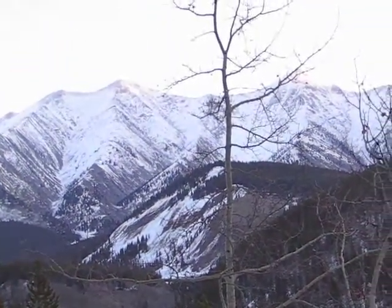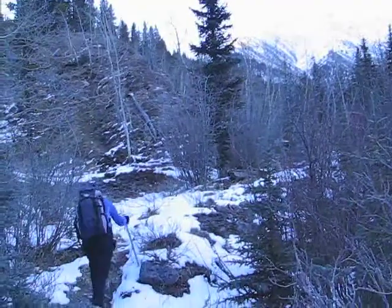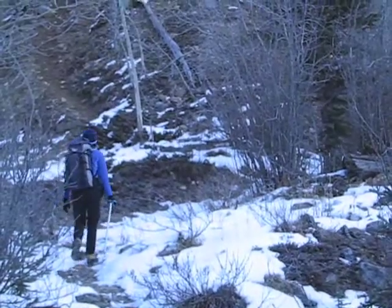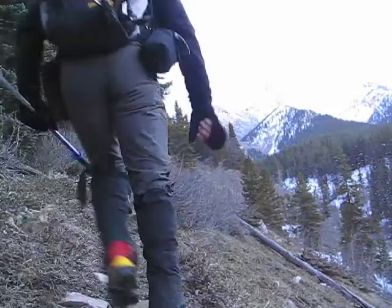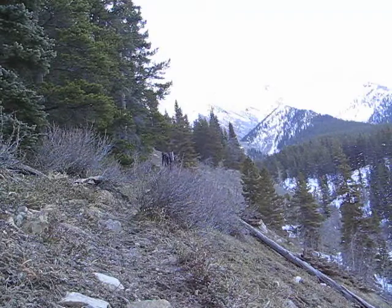Dinah and I are on our way to climb this mountain with the two peaks. It's unnamed, but we'll call it Lynham Twin Peaks. To reach the base of the mountain, we're hiking up Lynham Creek Trail. We'll follow this trail for about 4 kilometers before we start up the southwest ridge.